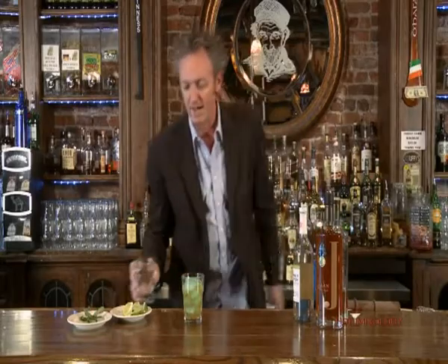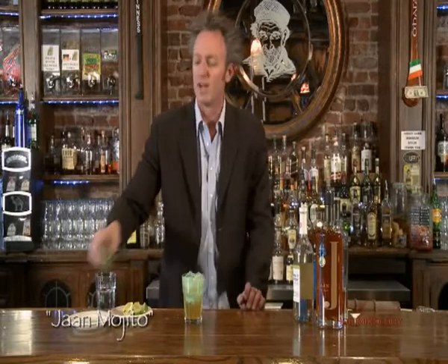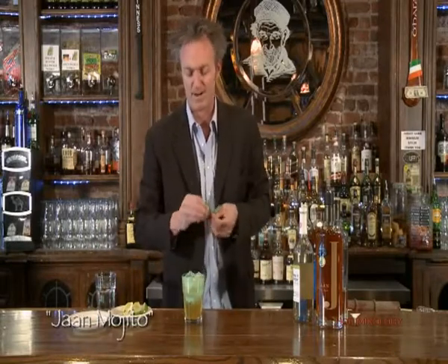And now I'm going to top it with a little bit of soda water. And there you have the John Mojito. Go ahead and garnish it up with a little sprig of mint right here.